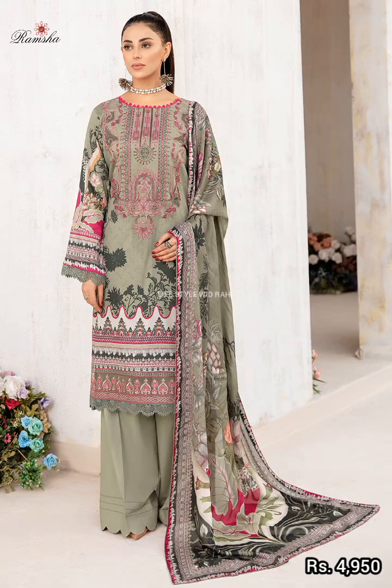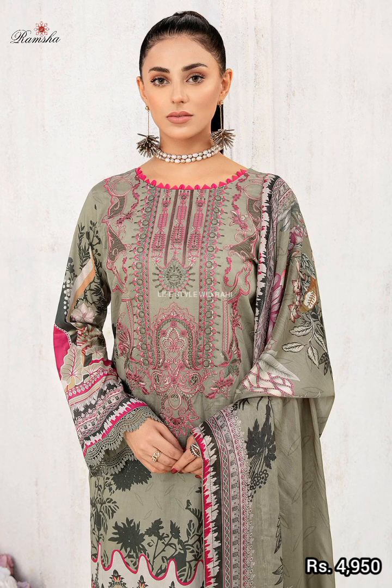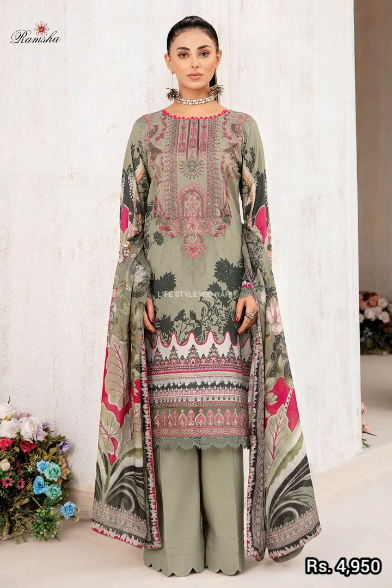Again, this is a beautiful article with a decent color. It is an embroidered digital printed lawn shirt, with a digital printed bag, an embroidered patch, digital silk, and a dyed plain trouser — all in 2.5 meters.